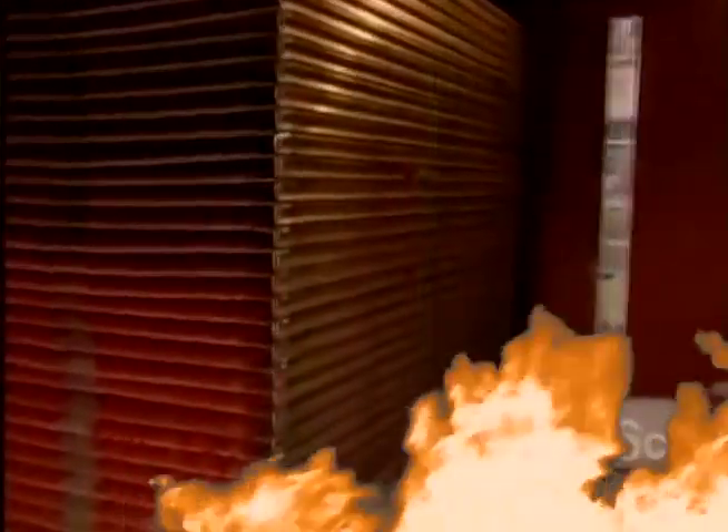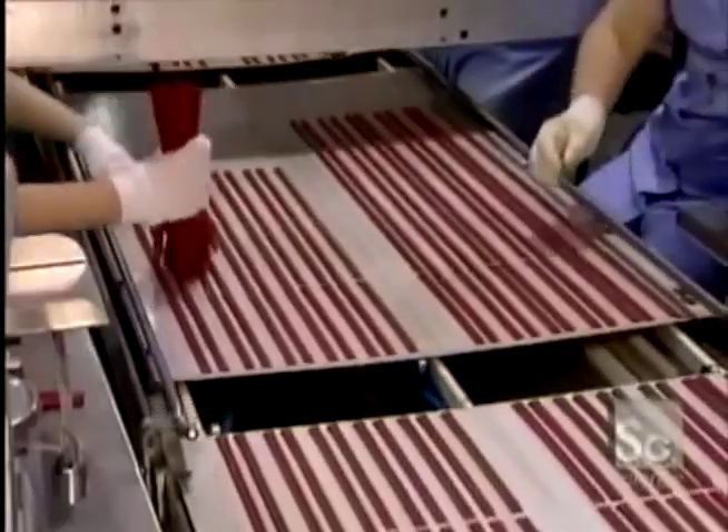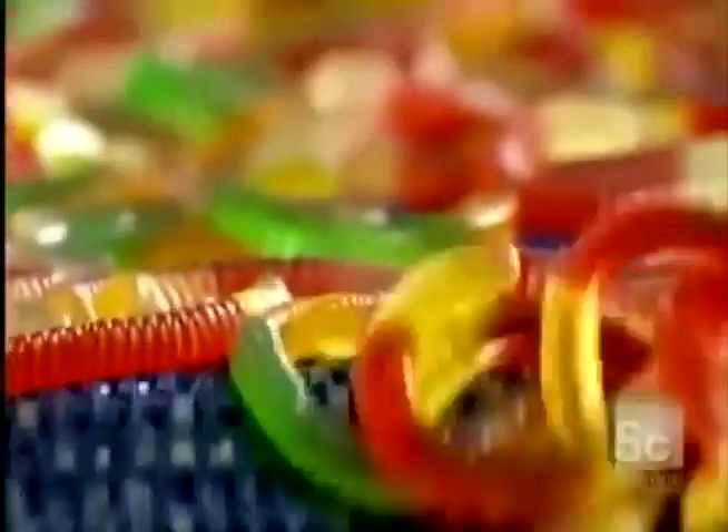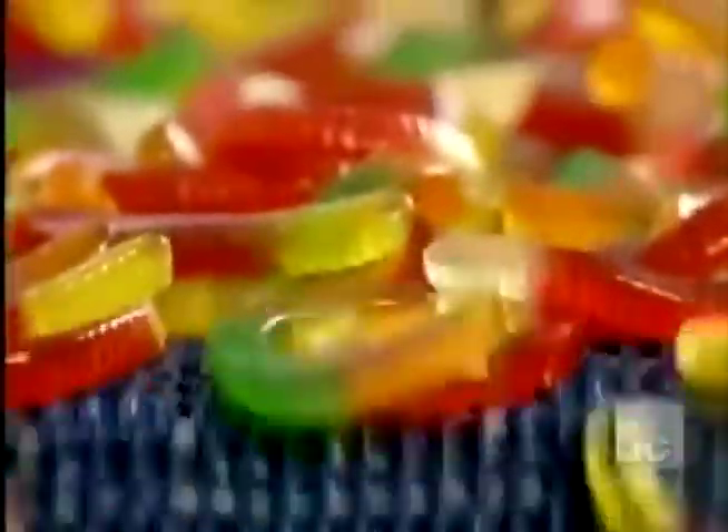The stacks of trays then go into an oven to dry. The licorice shrivels. The molds then go into a refrigerated room to set. Children love fish-shaped gummies because they're gooey, and slippery, and wiggly.